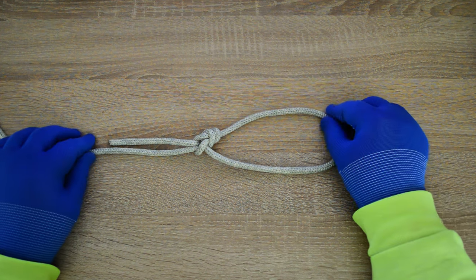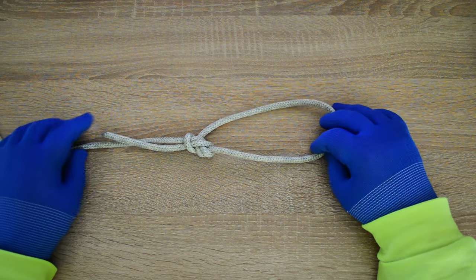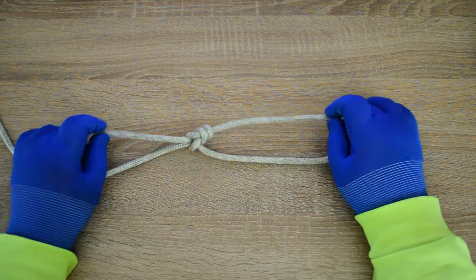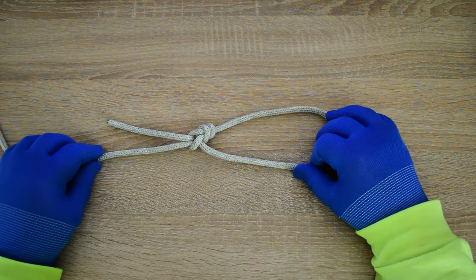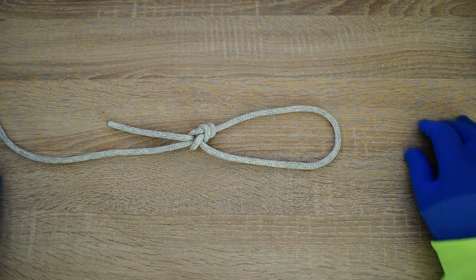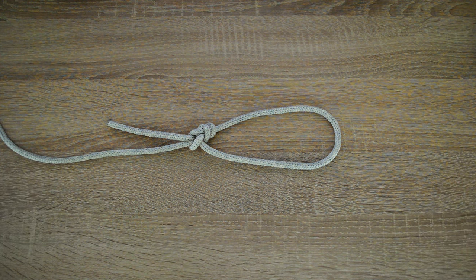Hi everyone, Captain Oleg Wolski here. In this video I'll show you how to tie a bowline with Yosemite finish — the Yosemite bowline. It's essentially a regular bowline knot with an additional step called the Yosemite finish. Let's go!